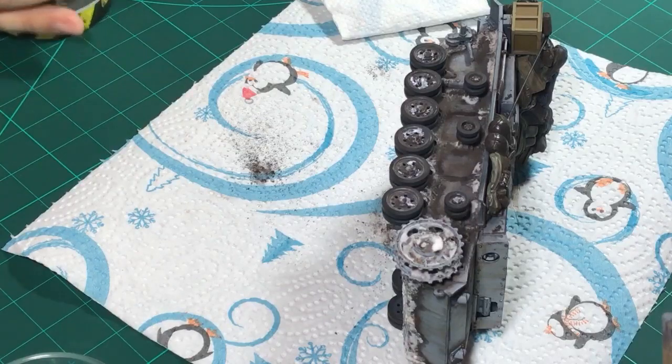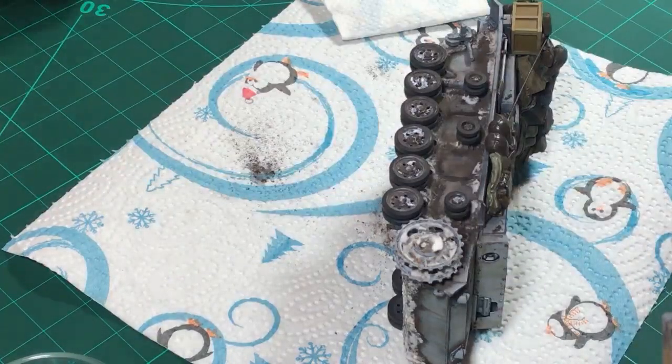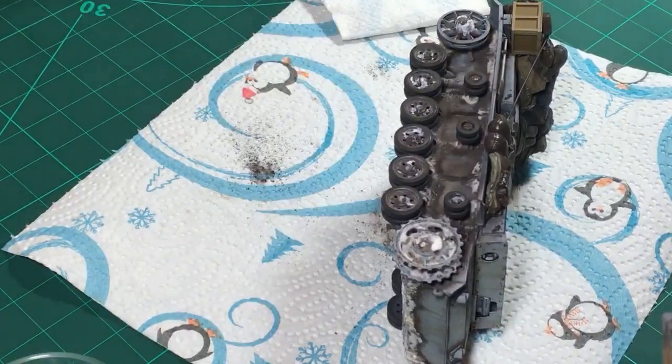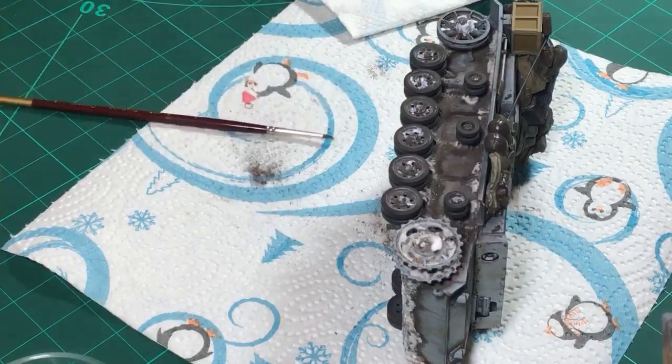Have you ever been to Lille and tried to drive through a roundabout there? I've never seen anything as bad as that in my life ever. Blend the snow a little bit better and then we can put it on there and there we have it.